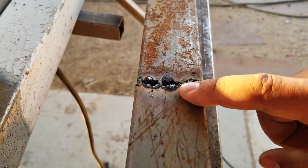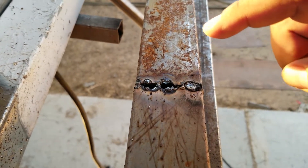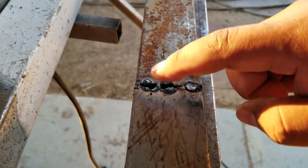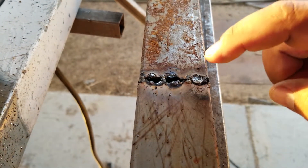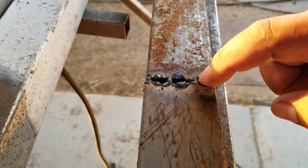If your wire speed is too fast, you're going to be poking holes in it as soon as it starts getting liquid. If your heat is too high, you're going to be overheating the material and it's going to be dripping down and causing holes as well. But that's not what we're here to talk about today — we're talking about how to go ahead and fix it.